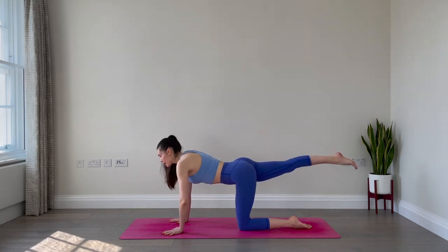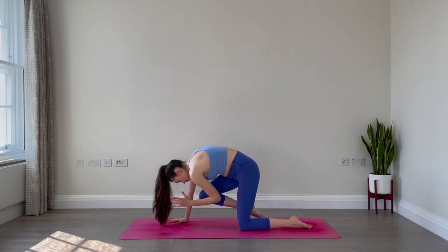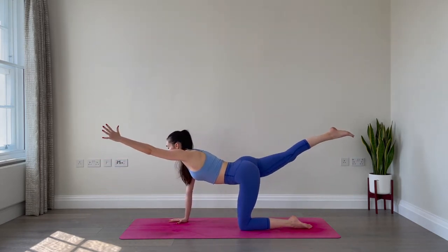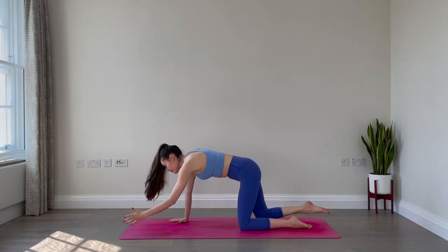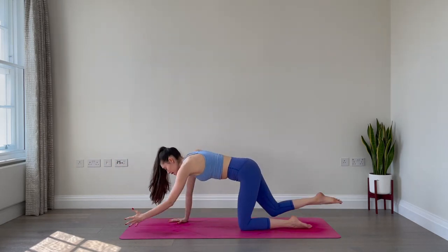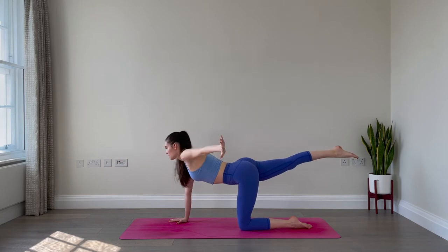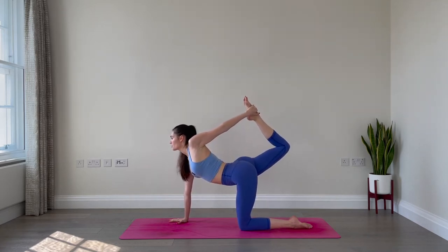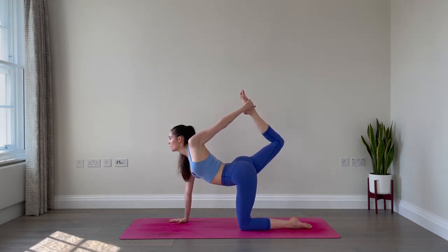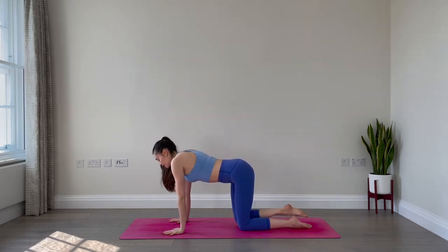Now let's do the opposite side. Extend the right leg back and then the left arm forward. Take a breath in, inhale, lift up. Exhale, round your spine, bring the left elbow towards the right knee or past each other. Inhale, expand and extend. Exhale, round and crunch. Three more: inhale and exhale, inhale and exhale, one more inhale and exhale. Now expand and extend. Sweep the left arm out to the side and back. Bend the right knee and see if you can catch a hold of the right foot with the left hand. Kick the right foot into the left hand and lift up through your chest. Gaze forward. One more deep breath: inhale and exhale. Slowly release the grip, extend the right leg, sweep the left arm forward, then lower the left hand and right knee down.